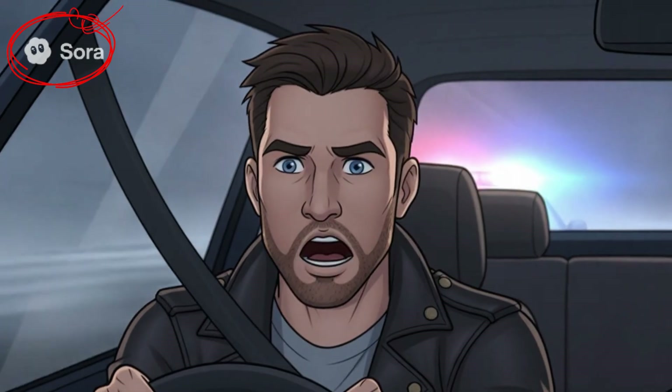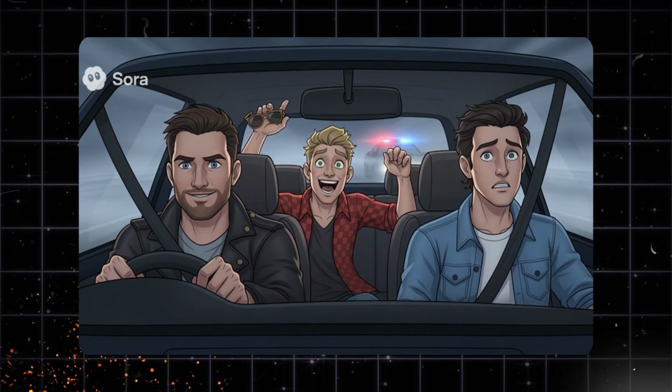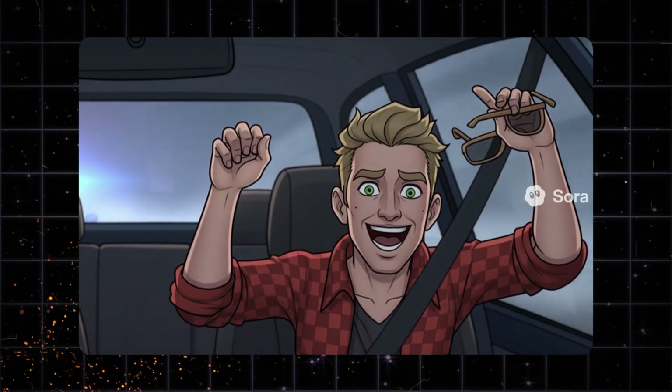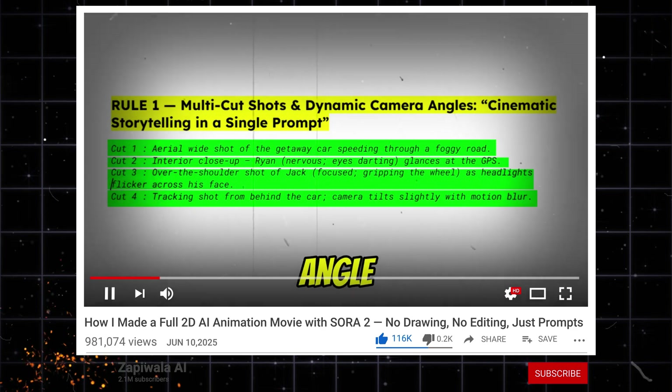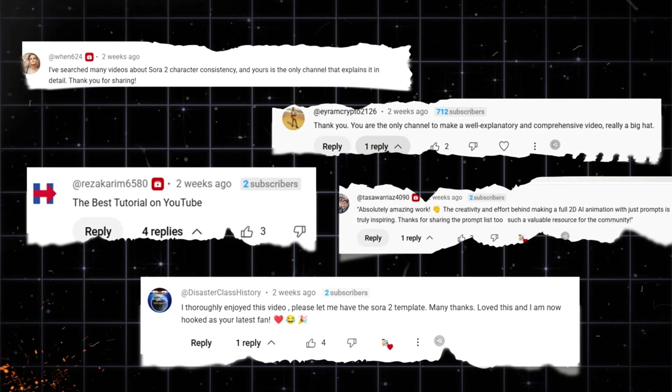Before I tell you which is the magical tool and how to remove the Sora 2 watermark for free — have you seen this video? In that one, I demonstrated how to create a full movie using just one prompt with Sora 2, and honestly, the response from you all was overwhelming. Look at these comments — your support truly means a lot to me.